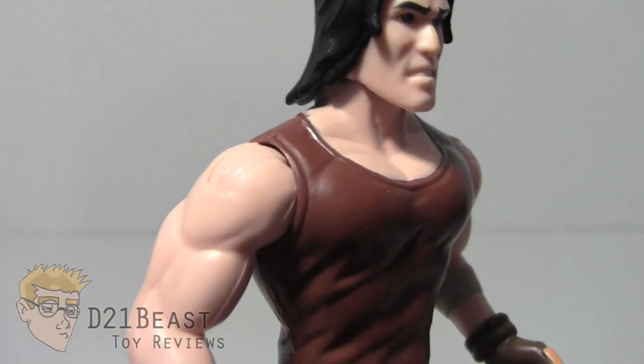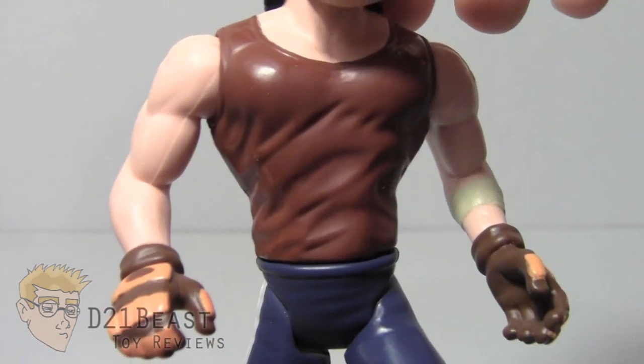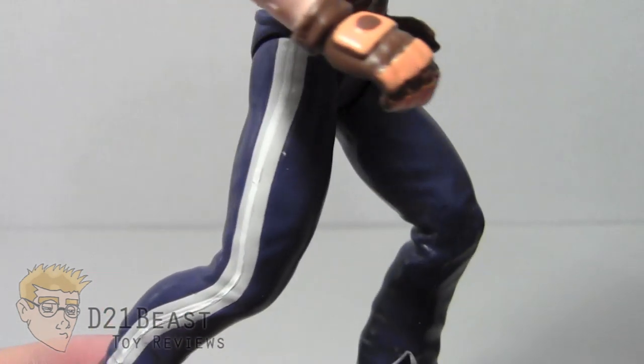Sculpting is pretty basic for the most part. We do have some musculature and some wrinkles in the clothes. Nothing amazingly awesome, but still pretty good for the Ninja Turtles in 2003.